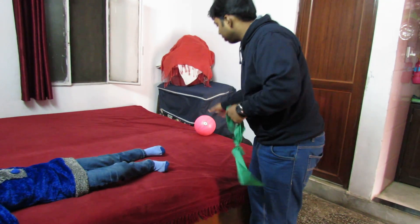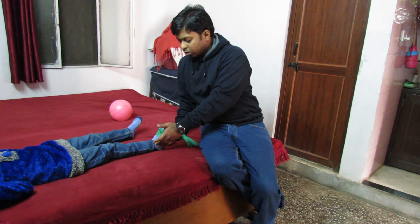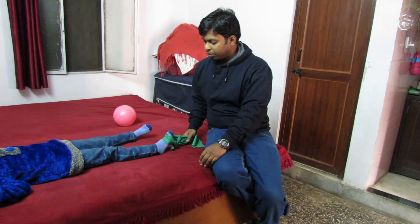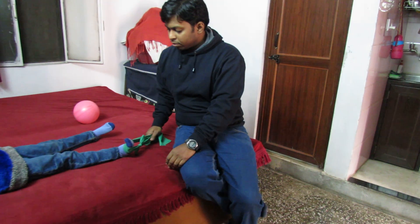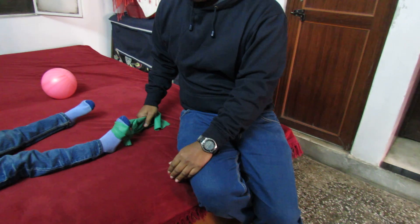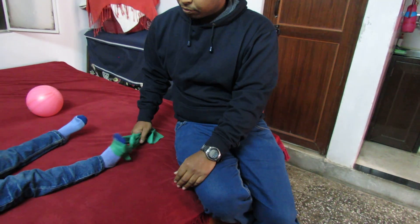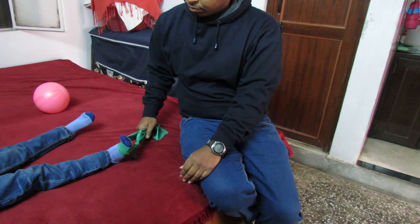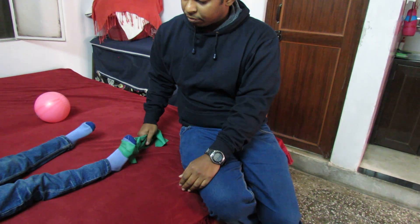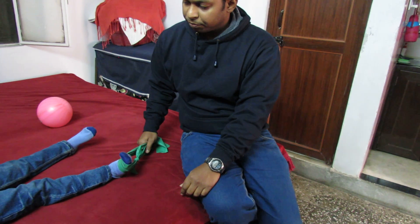Now this is for strengthening of the ankle dorsiflexors. We need to strengthen her tibialis anterior muscles here. She will need to take the ankle up and upwards. She begins the exercise, completing repetitions 1 through 7.